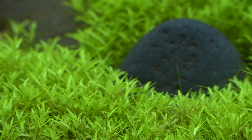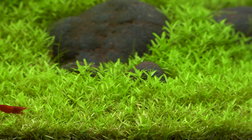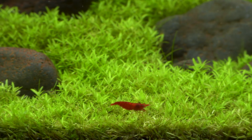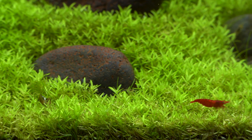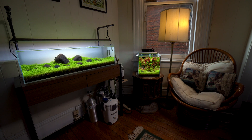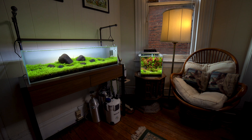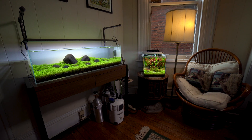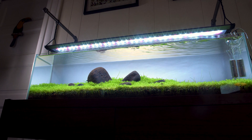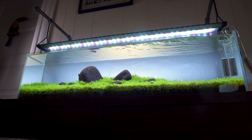When I started this tank, pearlweed wasn't the dominant plant — it just became that over time. I started with mostly hairgrass, and the pearlweed was planted around the stones. Eventually it crept and overtook the hairgrass, which now grows out of it where it can. It makes a great plant if it's the only plant you want in your tank. It does require a lot of trimming — it can be pretty aggressive and gets just about everywhere. I have to trim the whole tank once every two weeks.